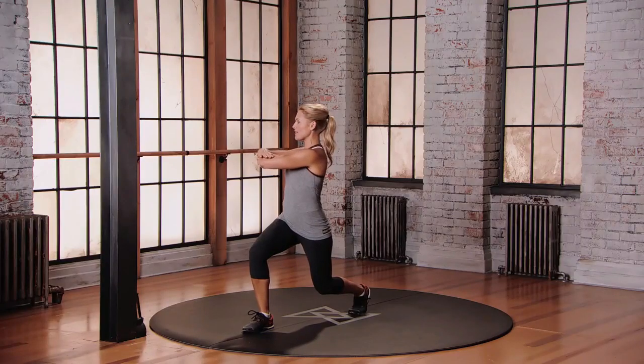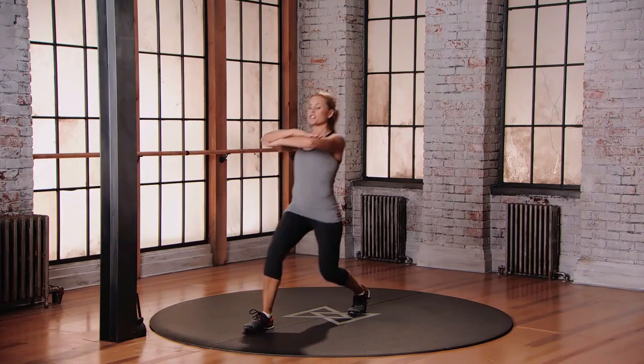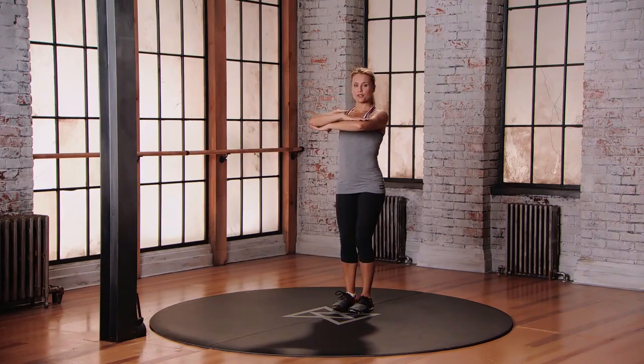Give a little twist towards that front leg. And now push off the front foot — there's your power. Step back to neutral, do the other side.